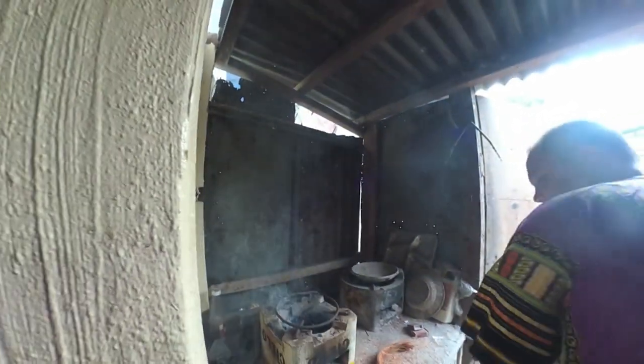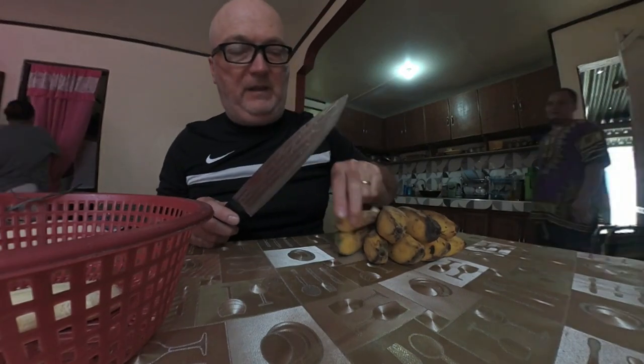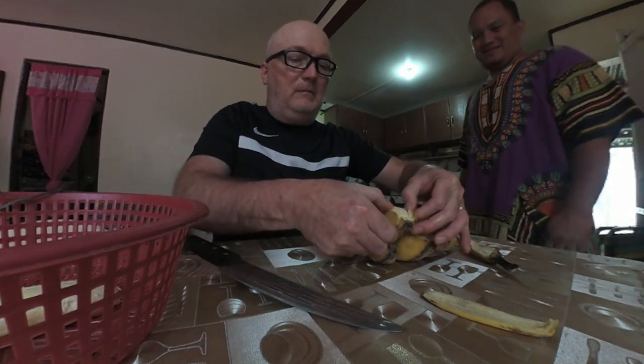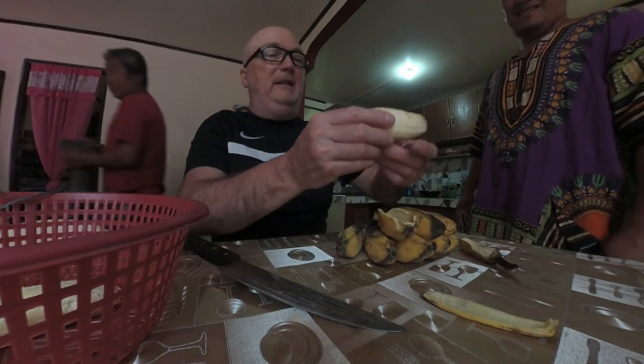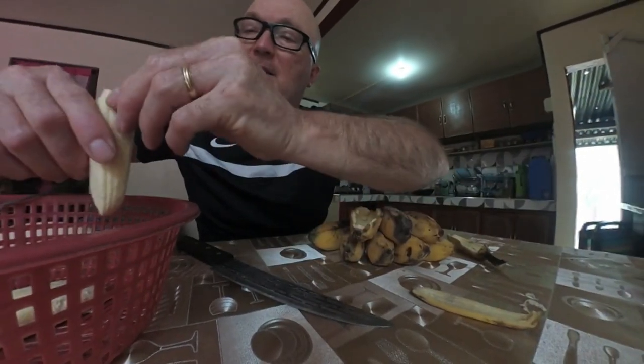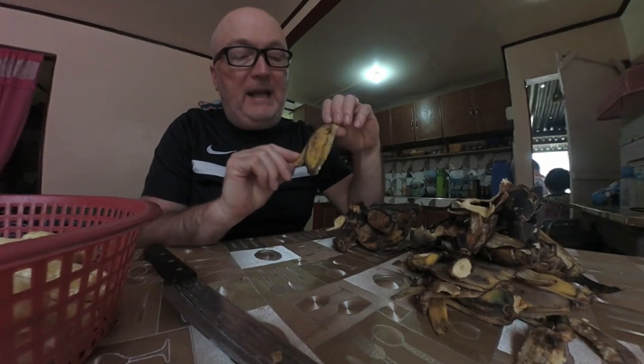The next thing we do is remove the bananas from the peels. I've got a bunch of bananas to de-peel. I don't want them to look bad when we're done, so I'll be back with the next step after I de-peel them. The saba bananas are really, really easy to peel and open, and I've got a bunch done.